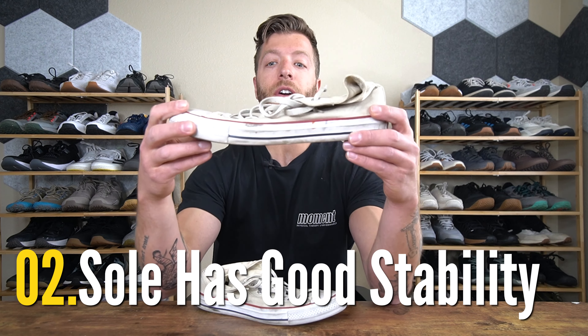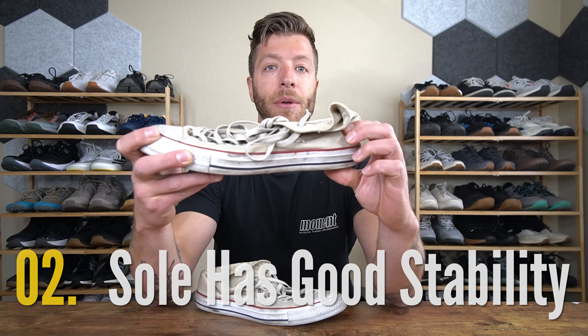The second reason is that they offer a good level of stability. With Converse, their soles won't compress a ton and you can even take out the insole to get even closer to the ground. You have a nice midsole material that is not going to compress easily under heavy weight. This is why when you look at old school powerlifters from the 80s, 90s, and early 2000s, a lot of them wore Converse. You have people squatting and deadlifting 700-plus in Converse, so you know the stability is going to be pretty good.